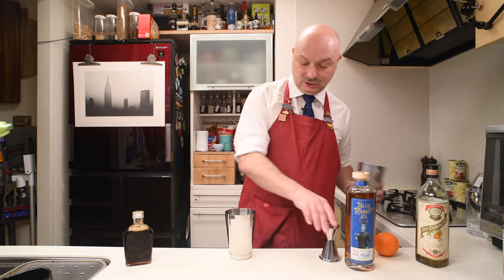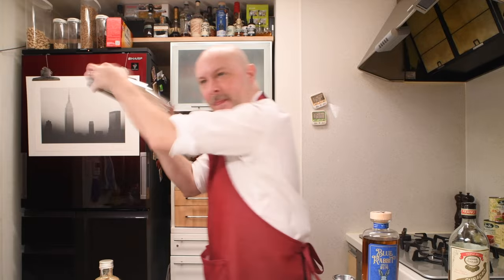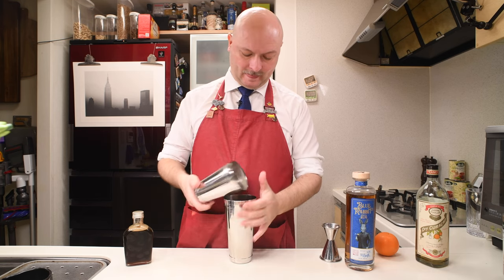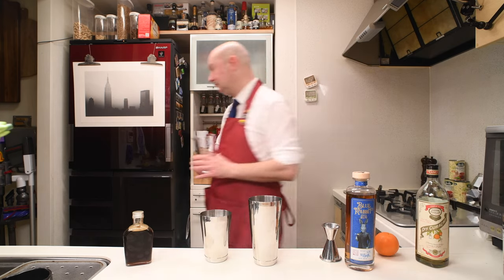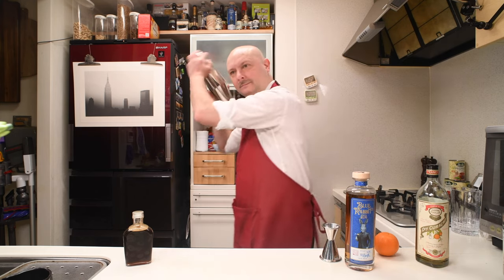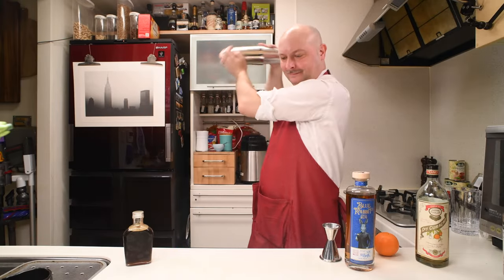Let's give this first a dry shake. Then we're gonna add some ice for one more shake.